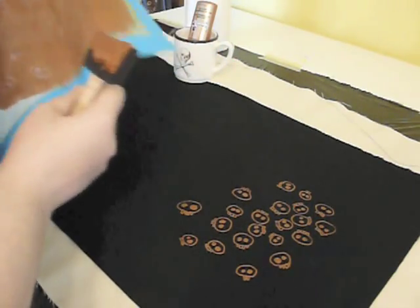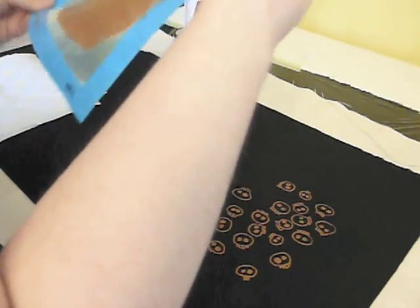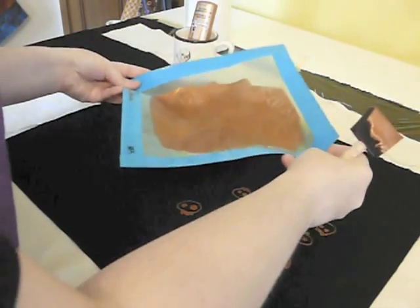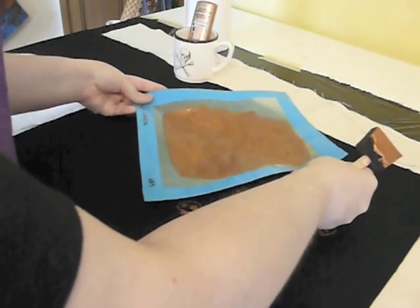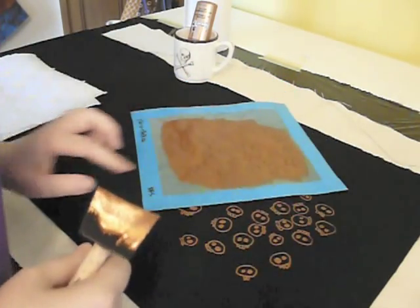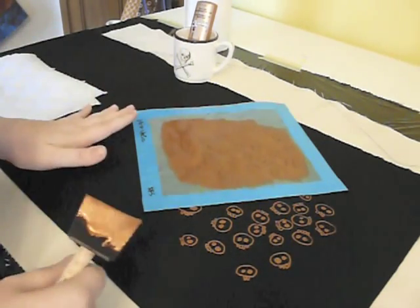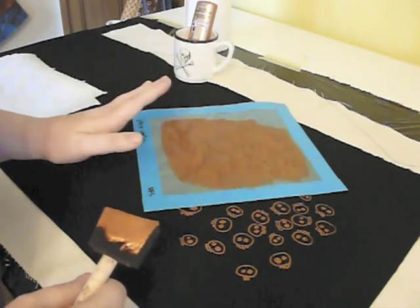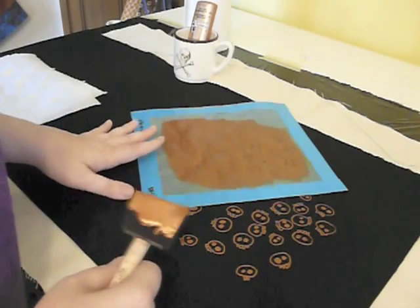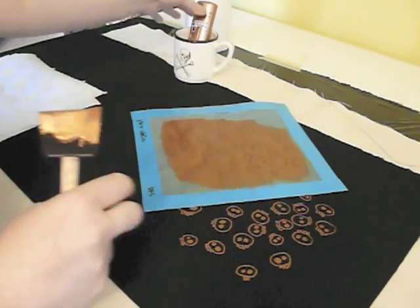I'm going to show you how I do the repeat printing. What I'm going to do is kind of stagger the screen and put it down at an angle so it prints a little different. You're going to notice that I'm going to put it right down on top of the wet print. These little skulls right here are so wet — I've never had a problem with it smearing. However, when I put it down, it stays down. I don't pick it up and reposition it; I don't move it around. It's there to make the print, and that's it.